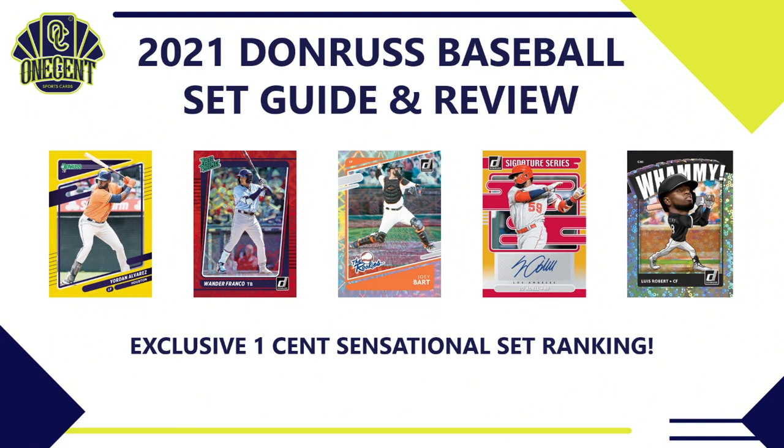So here it is — 2021 Donruss baseball. The set was delayed a week but it's finally coming out this week. The checklist was just released yesterday and I have finished my set guide and review for Donruss baseball.